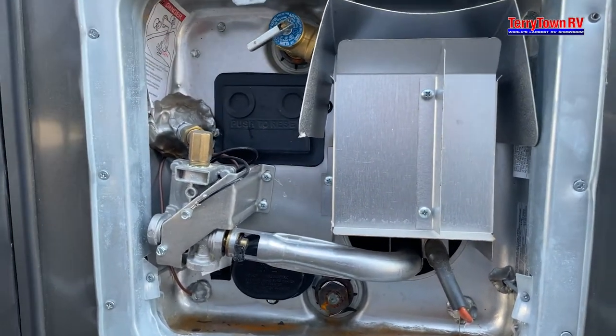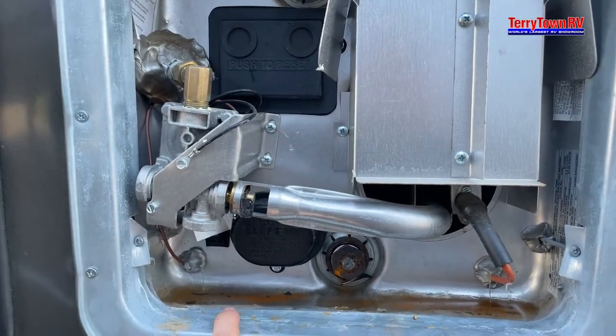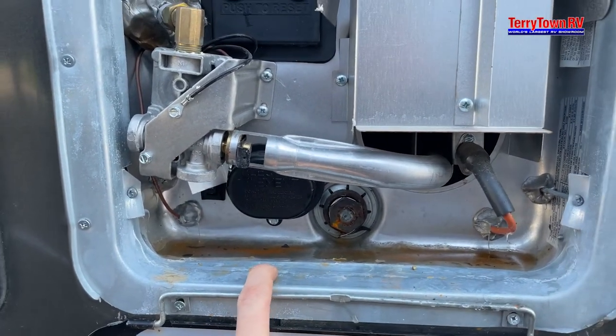After this, you go to your water heater button inside, turn it on, and that'll kick on the electrical element of your water heater.